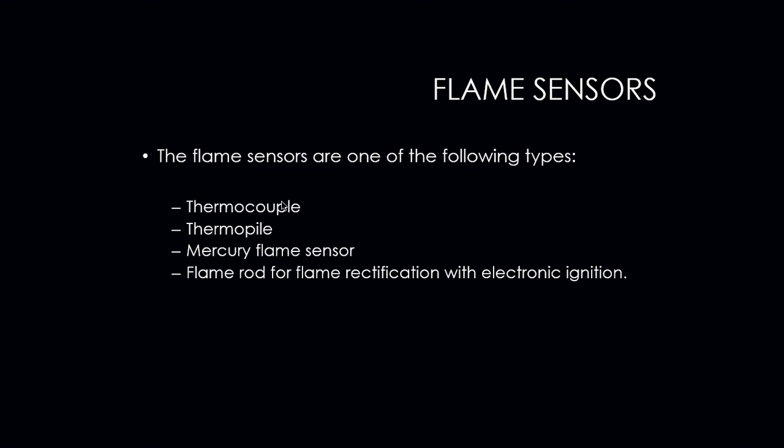The flame sensors are one of the following types: you can have a thermocouple, you can have a thermopile, you can have a mercury flame sensor, or you can have a flame rod for flame rectification if we are dealing with an electronic ignition type system.